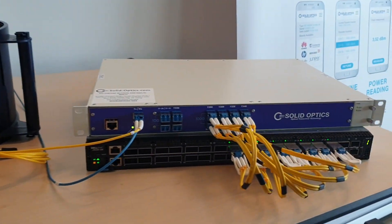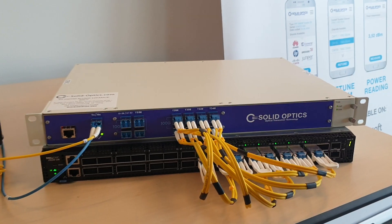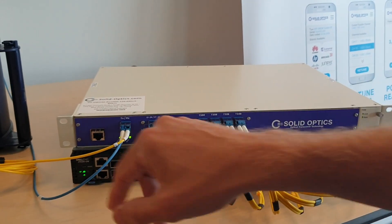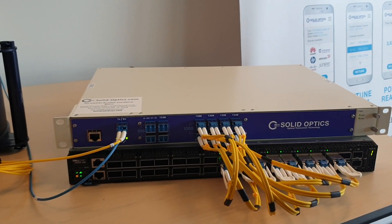I want to show you some features of it. In this box we have the mux — we got two Edvamux and we got a tunable dispersion compensator. The configuration can be done with LAN, but there's also a built-in wireless LAN, which it's connected to right now.